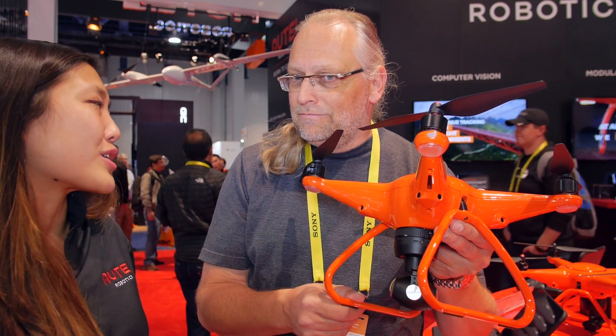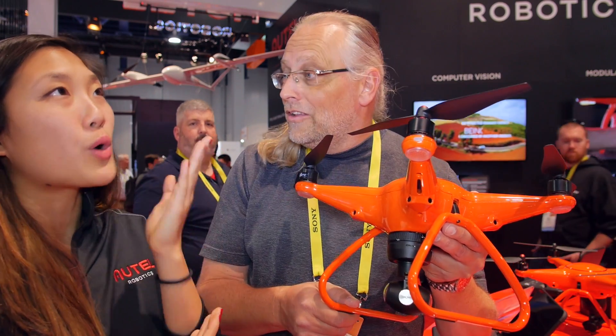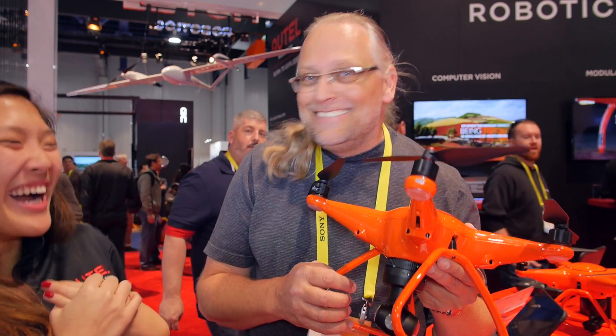Their other big announcement is that the Pistrel fixed-wing drone will be available in 2017, with a new more compact design. The host jokingly asks if he can get one for review, and Natalie says they are looking globally for initial customers on a case-by-case basis, prompting the host to joke that he can crash anything.